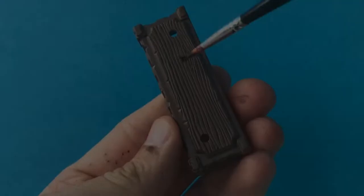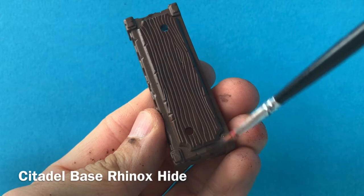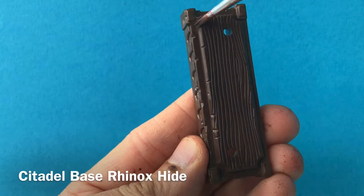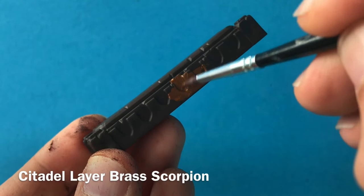First thing I'm going to do is lay down a layer of Rhinox Hide. I've watered this down slightly so that it goes on nice and smooth and runs into the gaps. I'm not being very careful with this, I'm just kind of slapping it on really — no precision, just cover everything. Perhaps controversially, I've decided to go with a metal look for the detailing around the edges of the bookcase instead of wood. So for this, I'm laying down some Brass Scorpion.